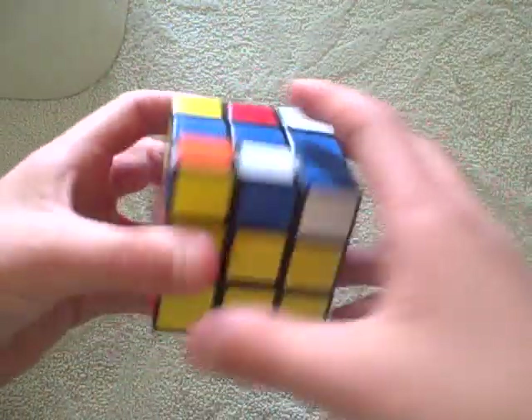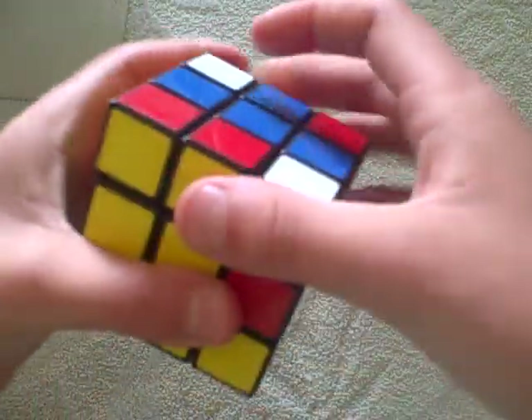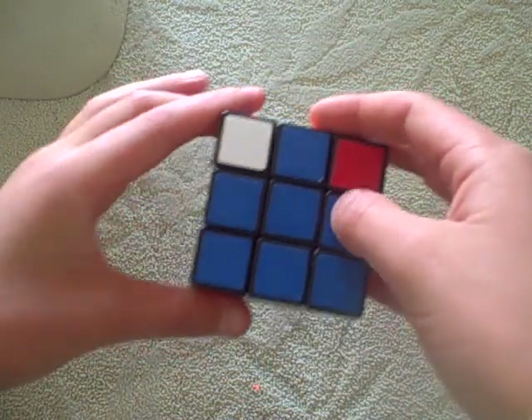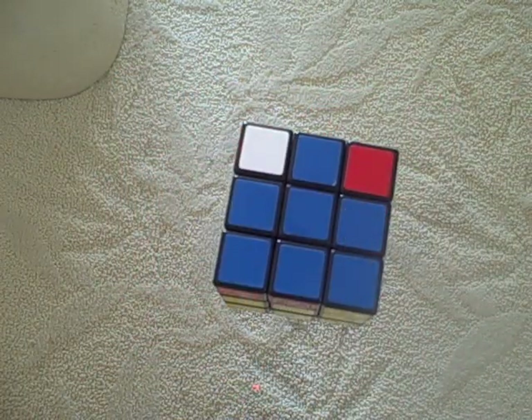Now I have the line, so I do that again: front, right, up, right inverted, up inverted, front inverted. Now I have the cross. Carry on doing that until you get to the cross.